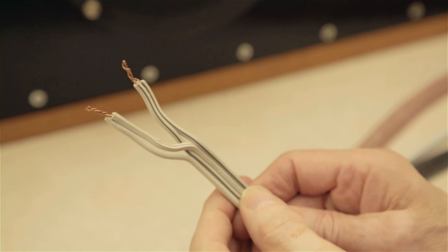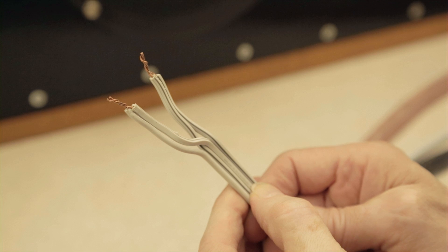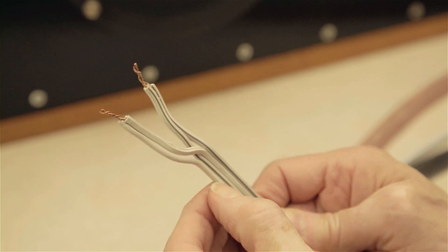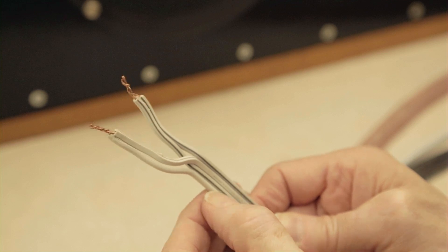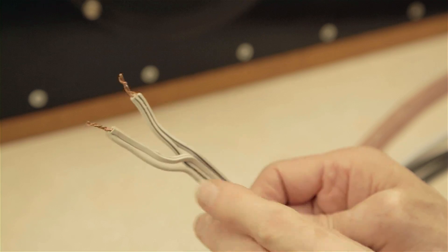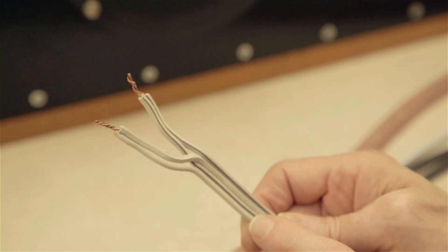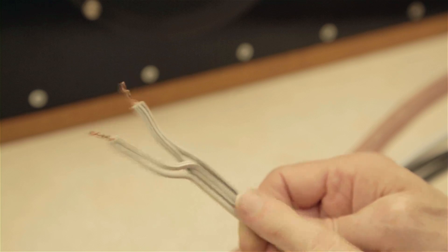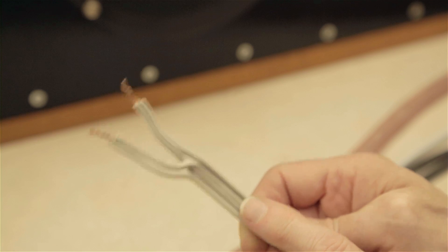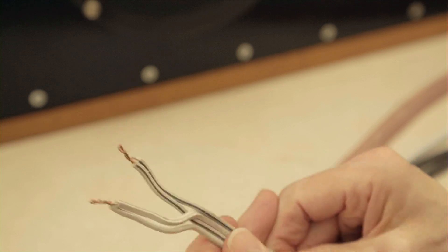Let me go through each cable. First, the FT4 by AudioQuest — I've talked about this in other projects. It's a very interesting cable: it has four leads — a small single core, a large single core, another large single core, and another small single core. You combine one large and one small for the positive, and the other large and small for negative. It's not multi-strand like most speaker cables — the guys who use it swear by it.